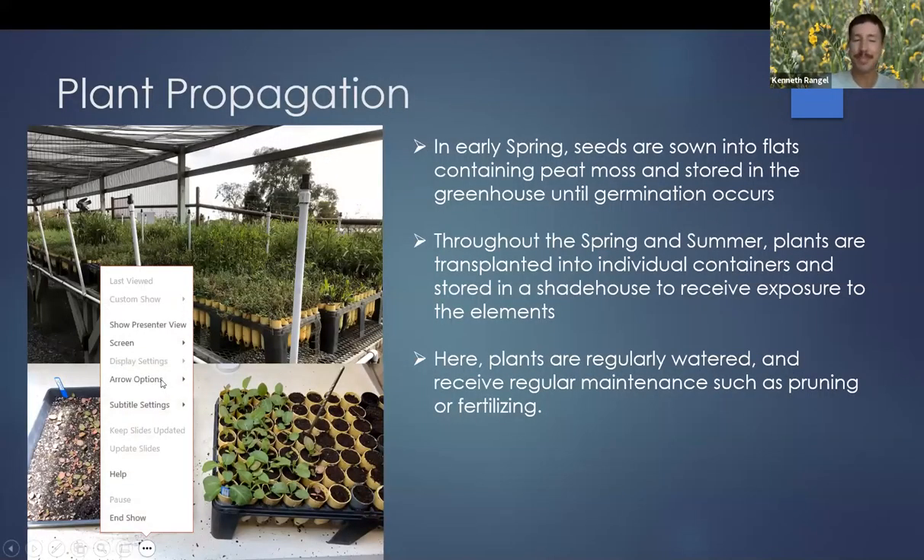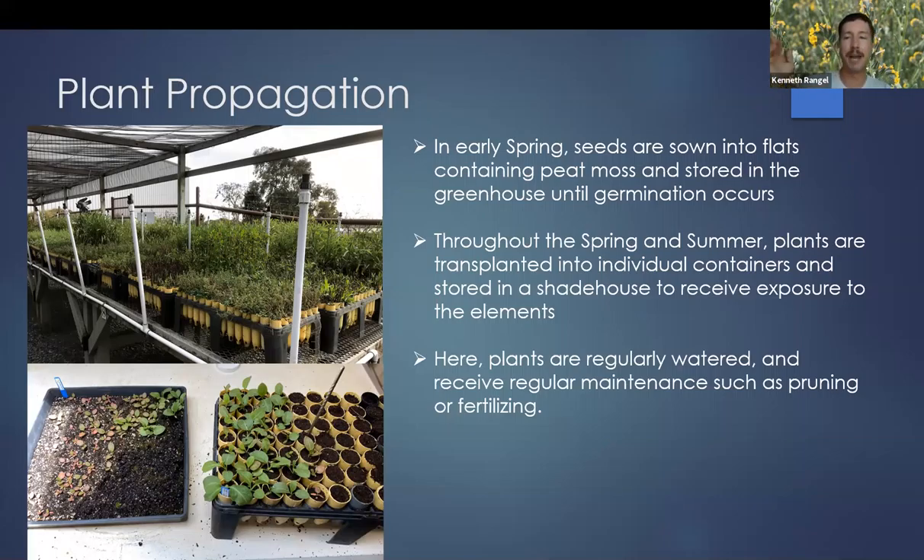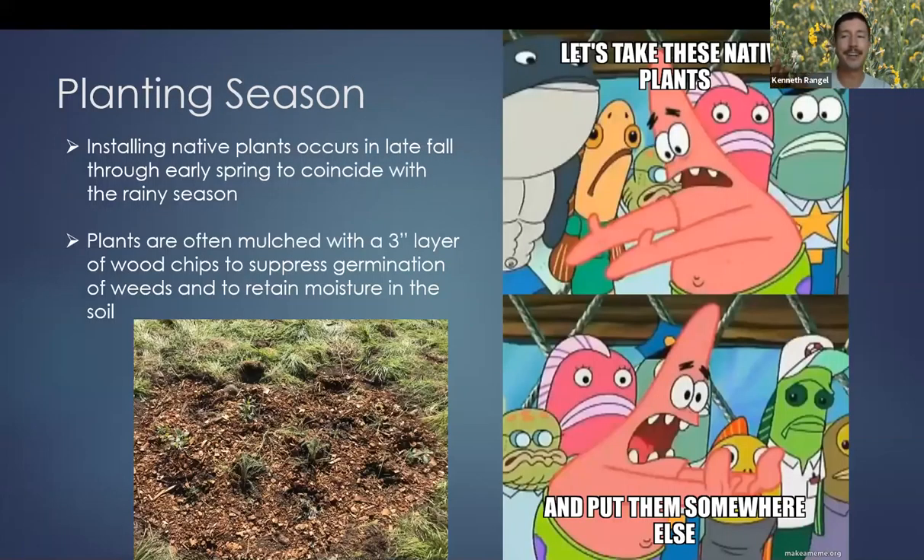Getting back into it: once you've collected your seeds, you're going to grow them out into plants that you can then plant. This is your opportunity to let your plants be exposed to the elements — they're getting some outdoor lighting, some wind action, getting toughened up before you put them in the ground for your restoration project.